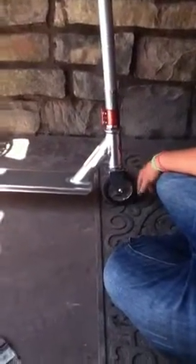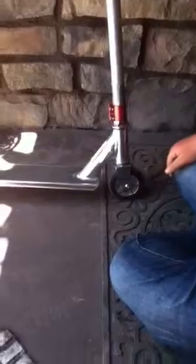The wheels are 110 millimeter. They're really good — they've got good bearings too. Sorry, I don't know what they're called.